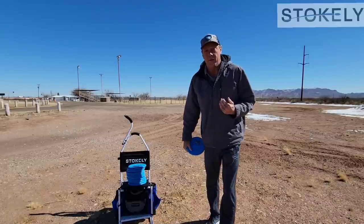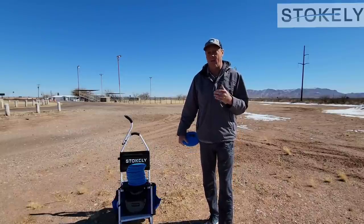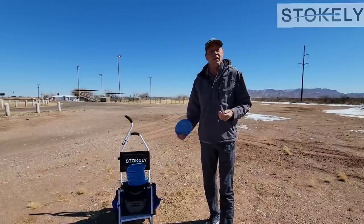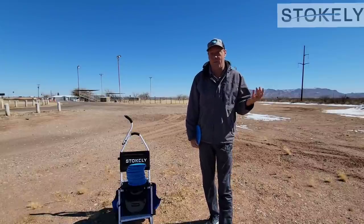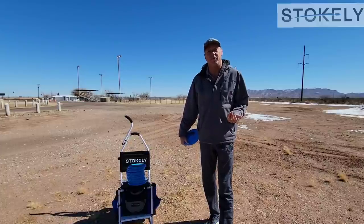I talk a lot about the difference between playing, practicing, and training, and how all three of those are important to getting better. Playing is playing a round of disc golf, keeping score. That could just be a practice round with friends, it could be league night, but you're replicating tournament situations. Important to do.